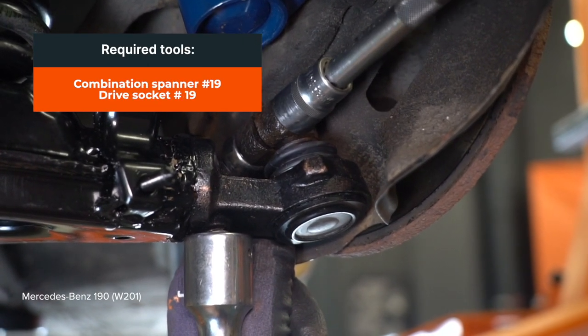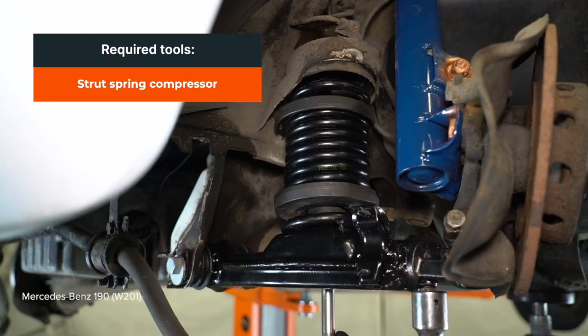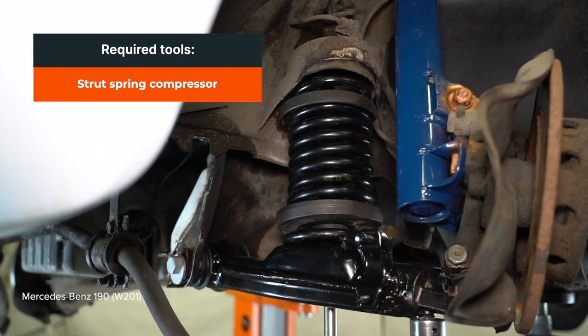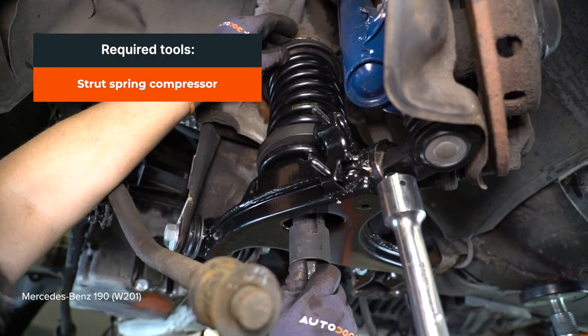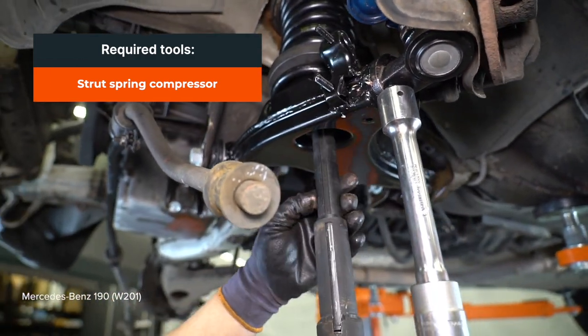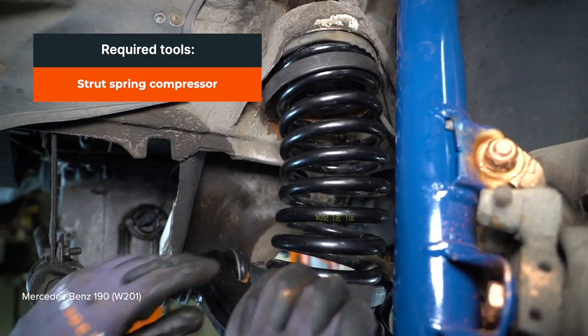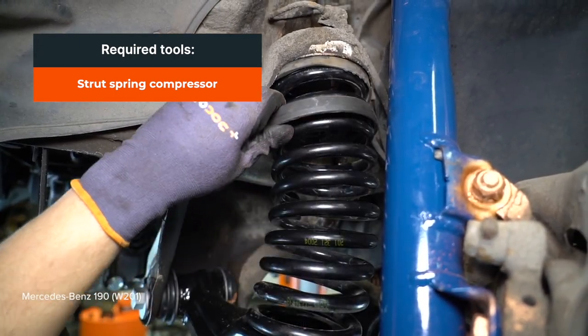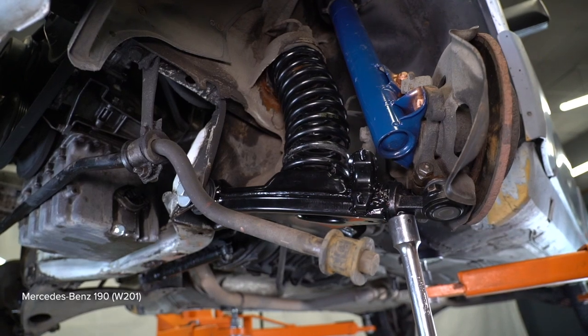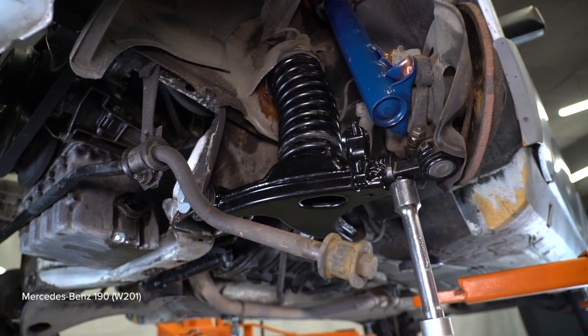AUTODOC rekommenderar att skruva på fjol. Step 17: To be careful, use a bar that was made to keep the car out. Step 18: All the extra water sticks are good. Step 19-20: To be careful, use a gun and a sharp stick to the tool. Use the lift.